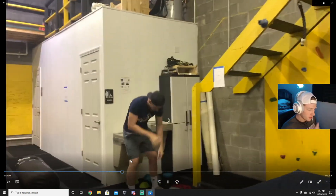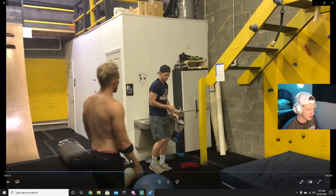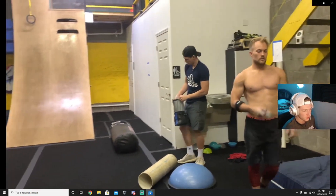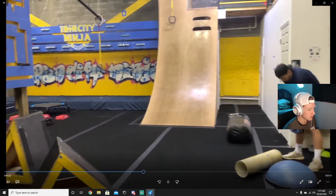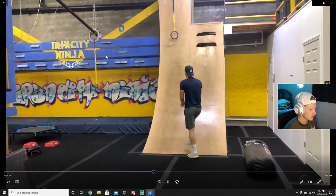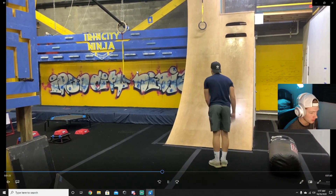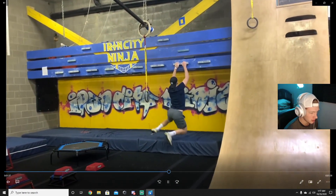Now we're going to take a small break and get some chalk on our hands because the next obstacle is the work wall — you can't see it quite yet, but we're going over there. Jump off the work wall, grab this cliffhanger hold right here. Getting ready after my 30-second break — three, two, one — boom! One-handed save.